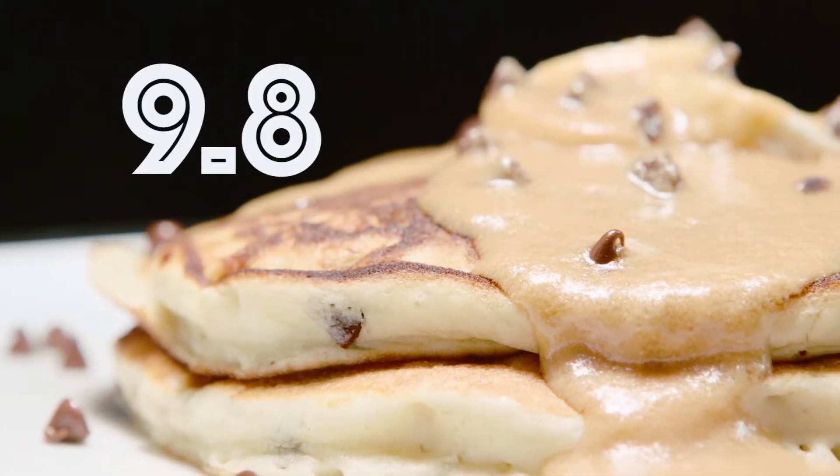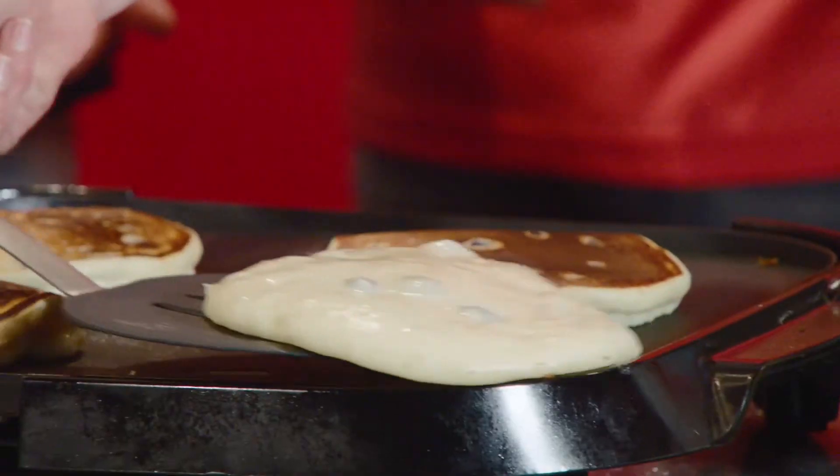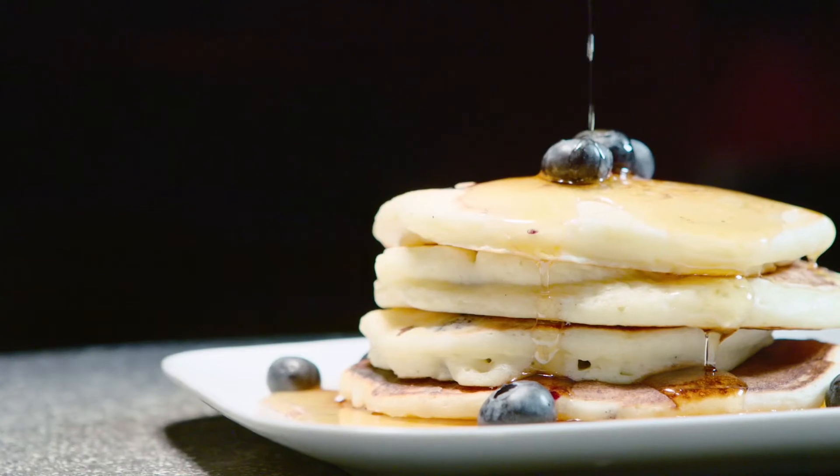And now we're back for round two where we're making blueberry pancakes this time. Pretty much kind of the same batter, just doing blueberries instead of bananas. Breakfast round two is served.